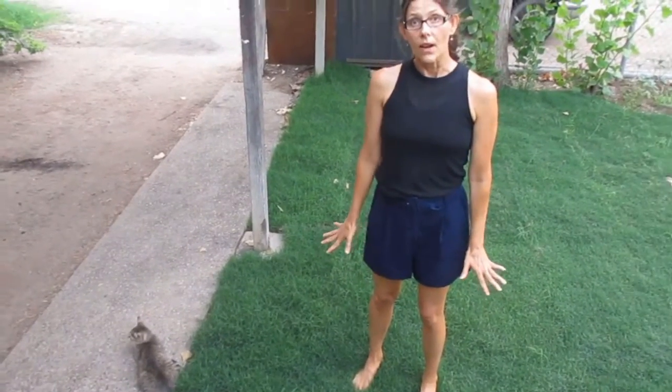Stand on the ground wherever you are. Take your hands and put them on your heart and try to find your own heartbeat. As we talked about in previous videos, hands on the body is a natural stress reducer and brings a lot of self-comfort.